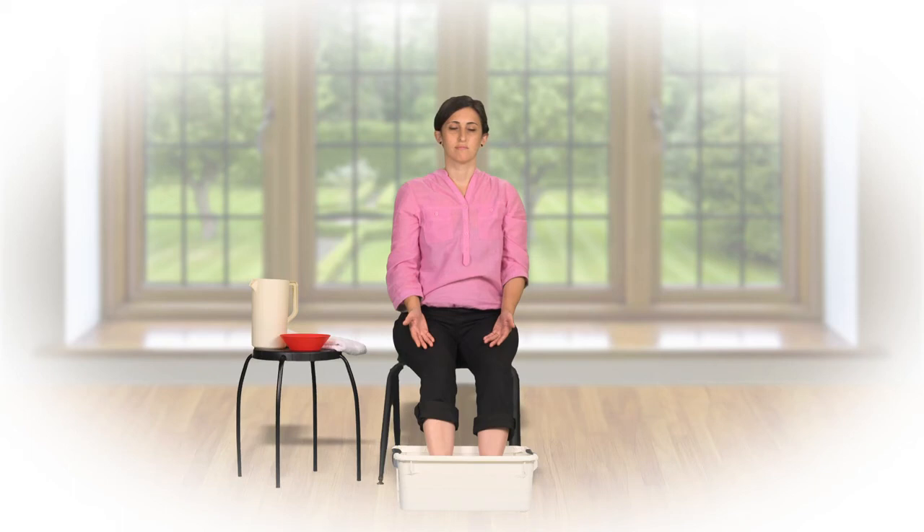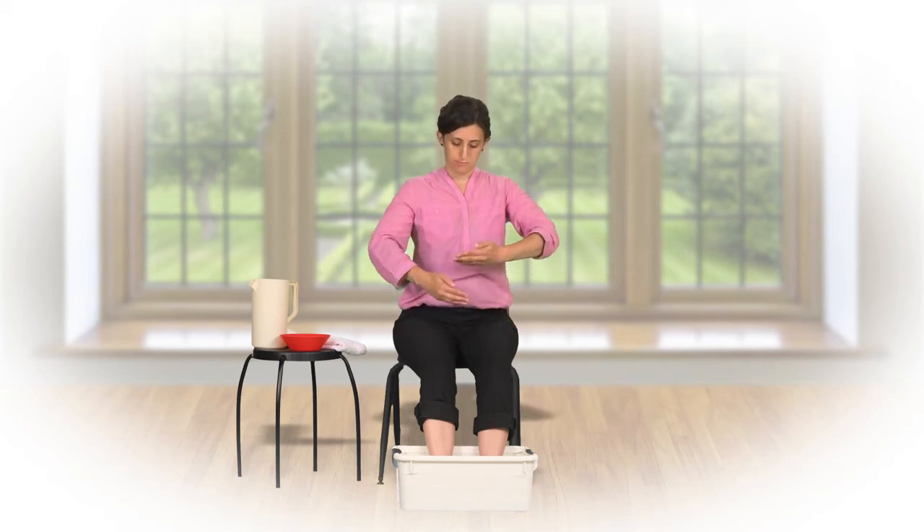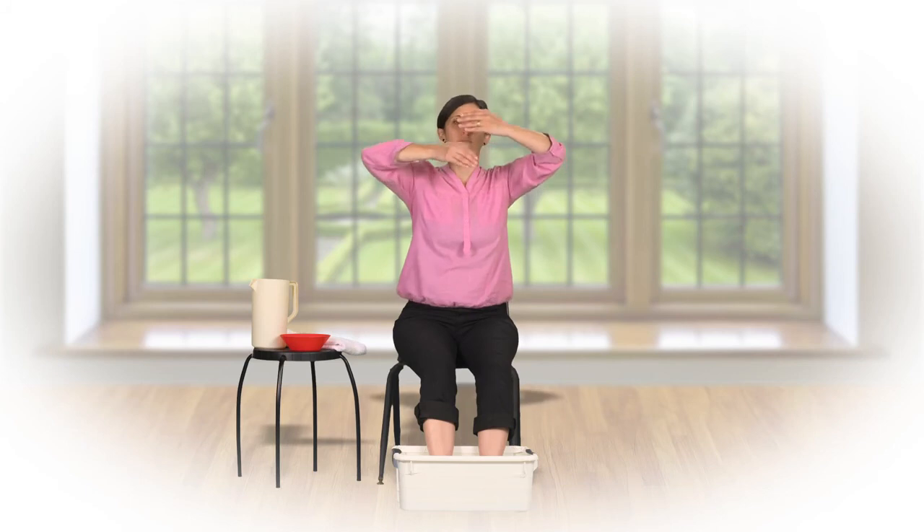When you are ready to conclude your meditation, raise your inner energy and form a shield of protection, like at the start of the foot soak.